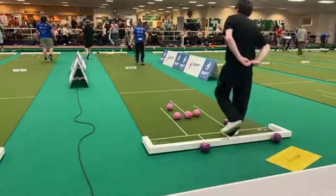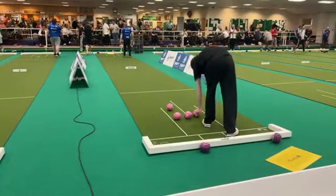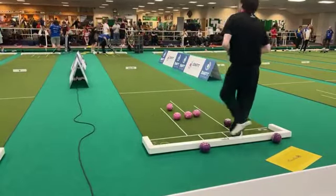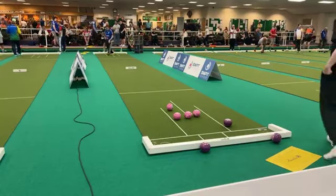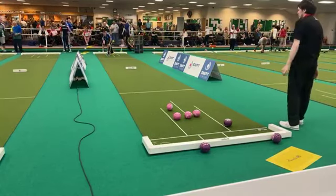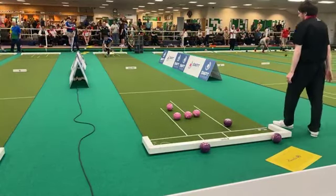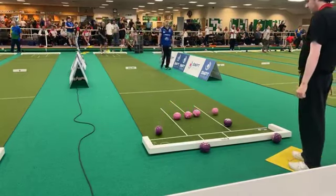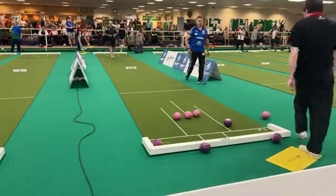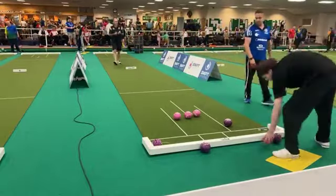Good bowl here from John Lacks again. That's a great bowl — Ed has no choice but to attack this, four down. He's took one out, I suppose — that's something. Three to John Lacks. Three to John Lacks, moves into a six-shot advantage after three ends.